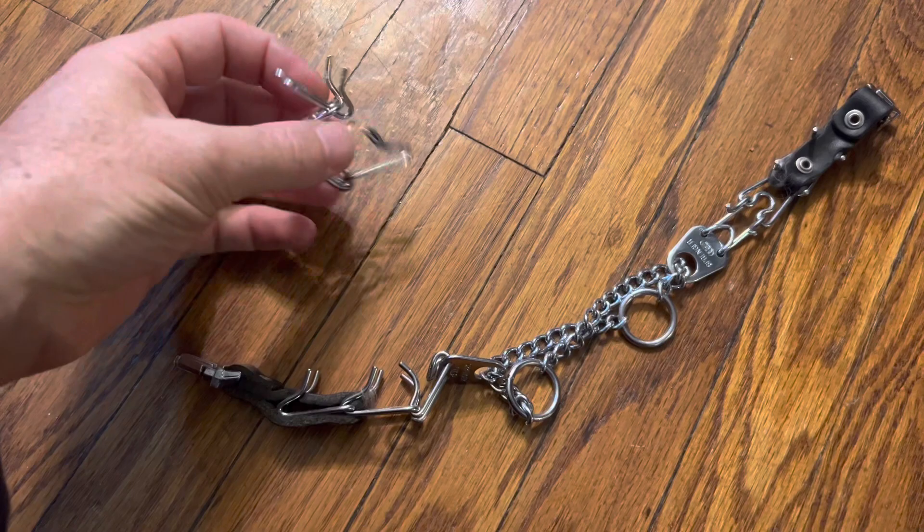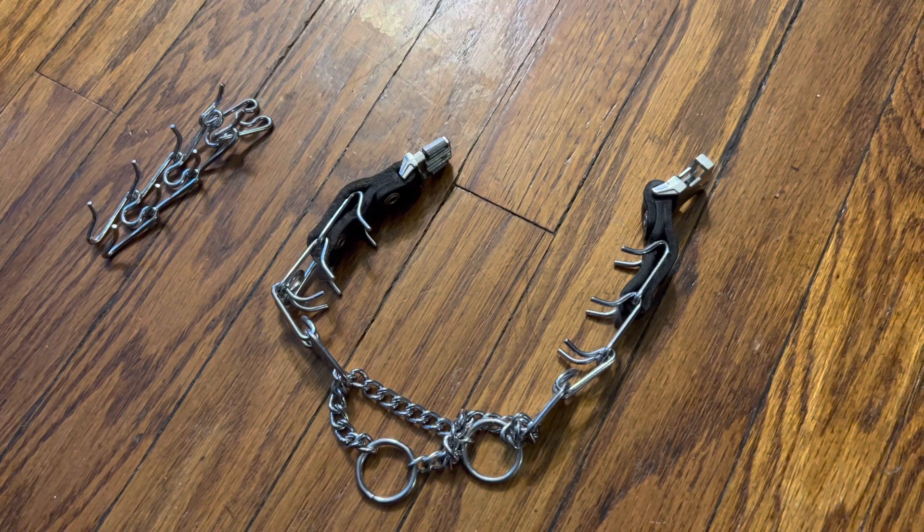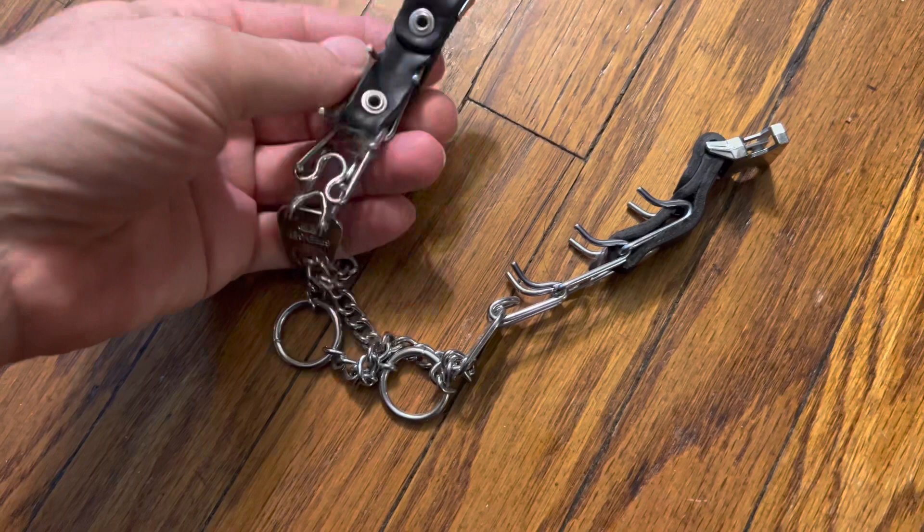This is the quick release dog training collar that I got on Amazon. Here are the extra spikes. For those of you that have small dogs that require a little more guidance, this is really perfect because it's just like those big, you know, bad boy leashes, but it's tiny.